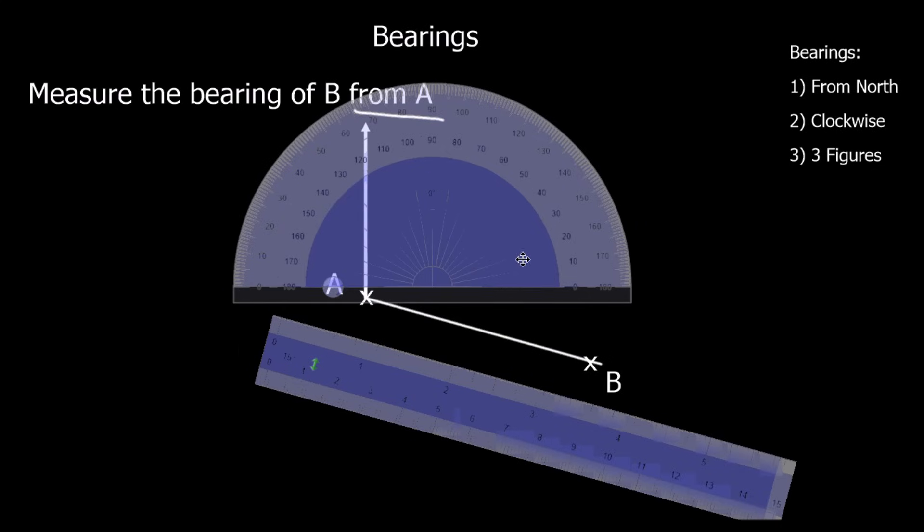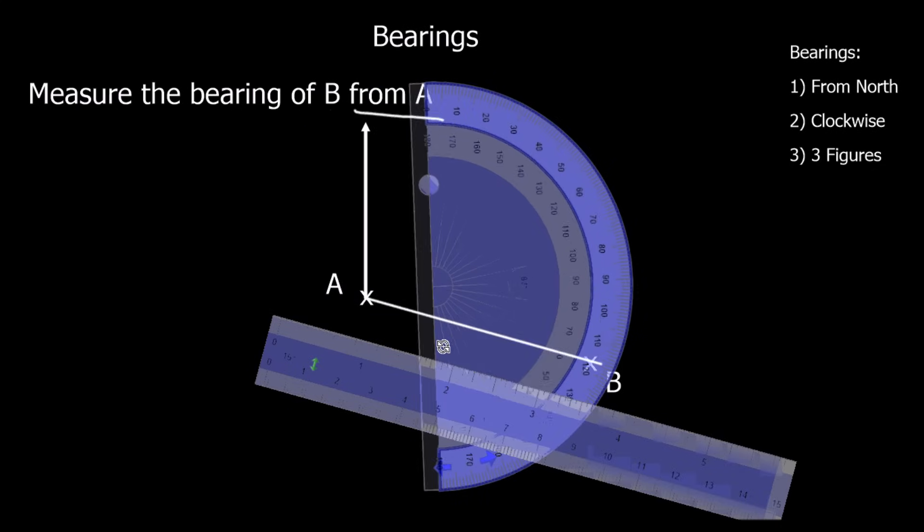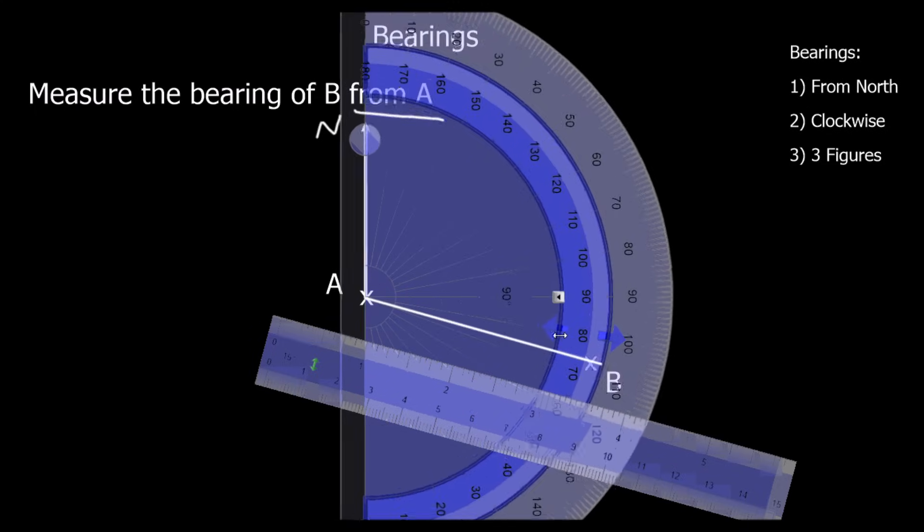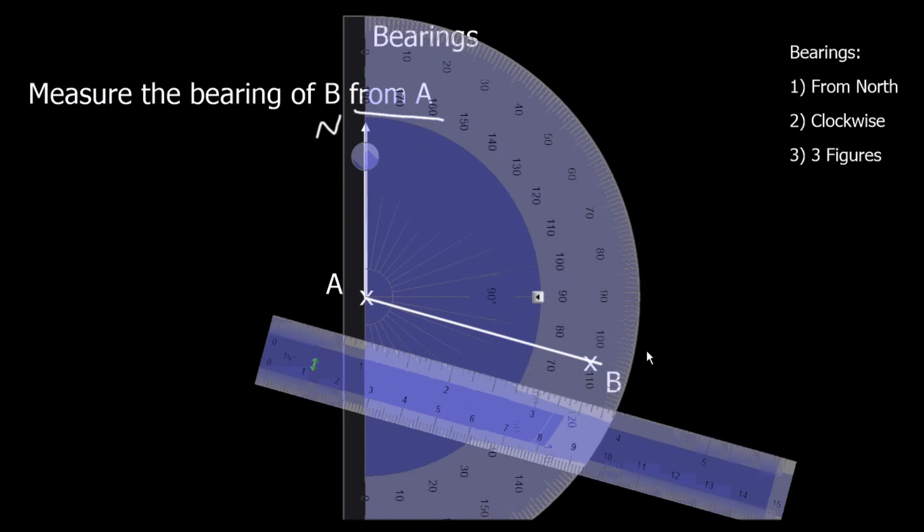We grab the protractor and put it on the north line, lining up zero with the north line up here — this is the north line, could be marked with an N. We're measuring this angle around here. We've got about a hundred and five or a hundred and six degrees — probably because I marked it slightly off. So the bearing is one hundred and six degrees.